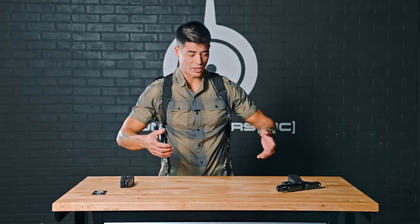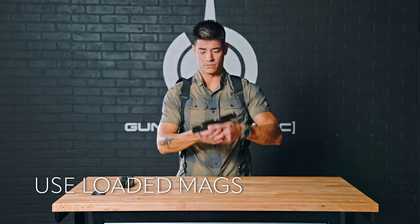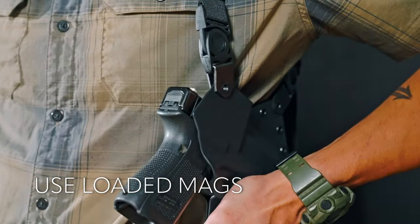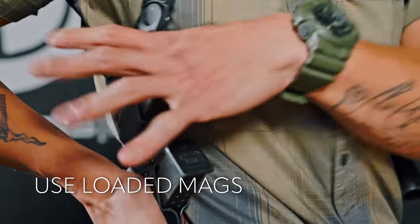Once you have everything adjusted to where it feels comfortable, we're going to check it with our equipment. Use a clear gun and we recommend using loaded mags. Get a feel for where everything is going to ride, and you can make finer adjustments to the front and back.